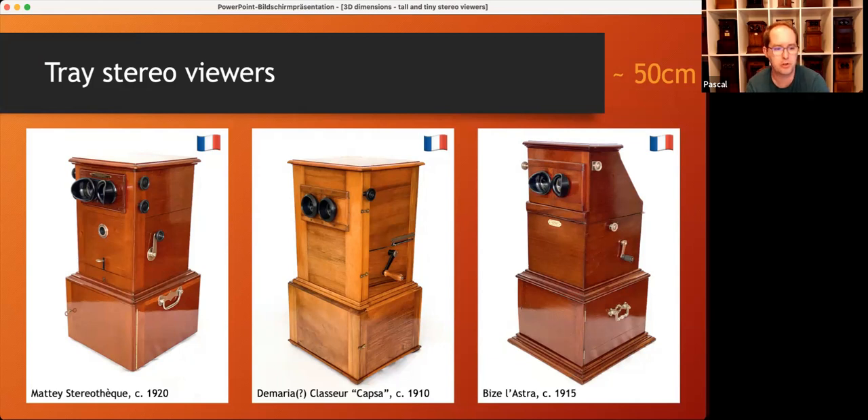And sometimes there was also a black board involved to cover the bright background while the stereo views were changed, and this increased the minimum height to four times the viewing format, as you can see in the middle and on the left.